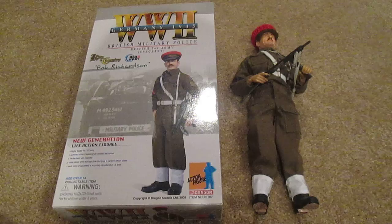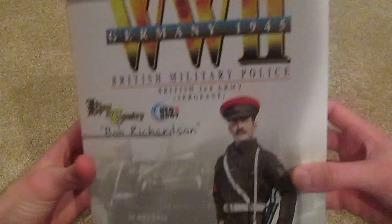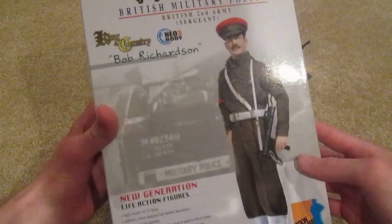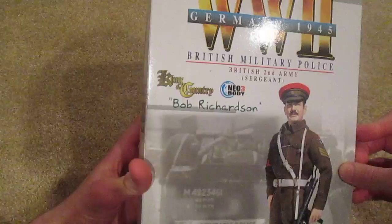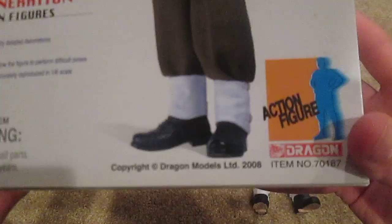Welcome back to another video. Today I have a Dragon figure to review — this is Bob Richardson, and he's really nice. Here's the box: World War 2 Germany 1945, British Military Police, and this guy's a sergeant. There he is, a really nice looking figure. I really like the British figures in particular, so this one was a must-buy for me. There's the back of his equipment inside the box, and this figure was released in 2008, so it's a little newer.